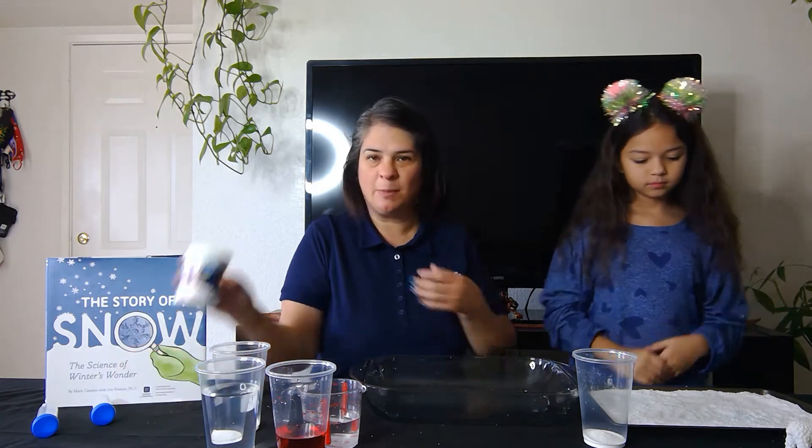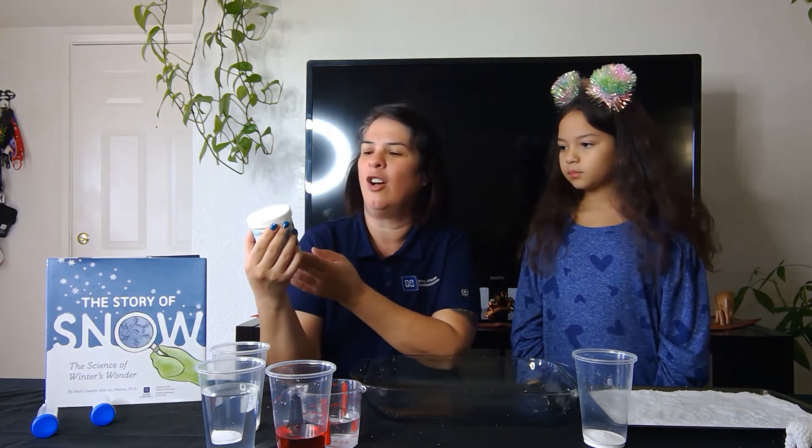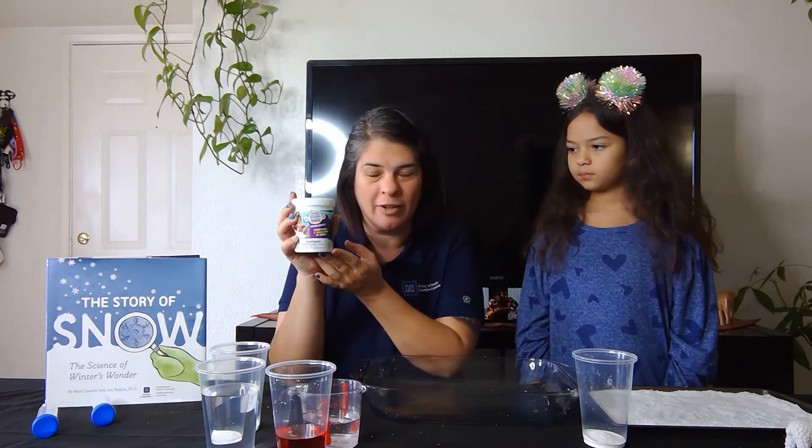Hello everyone, my name is Maria. I am with the University of Nevada Reno Extension, and today we will be making instant snow. I'll be using this product here — it's called Amazing Super Snow Powder.